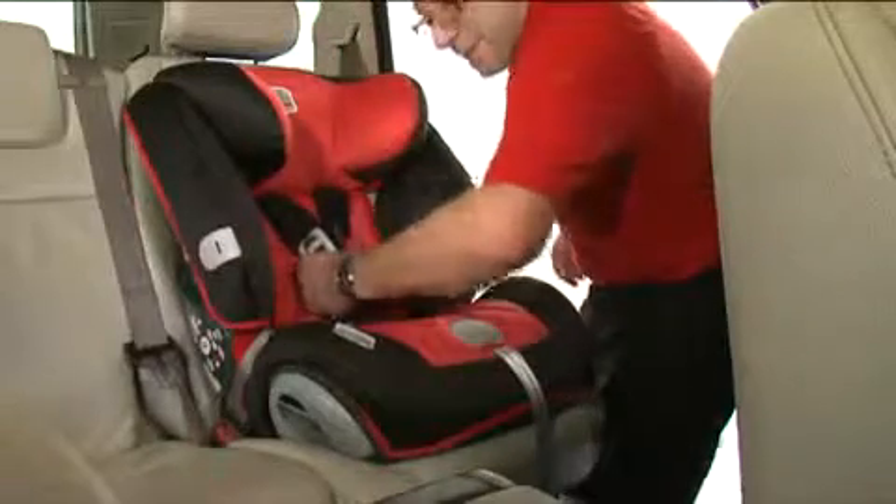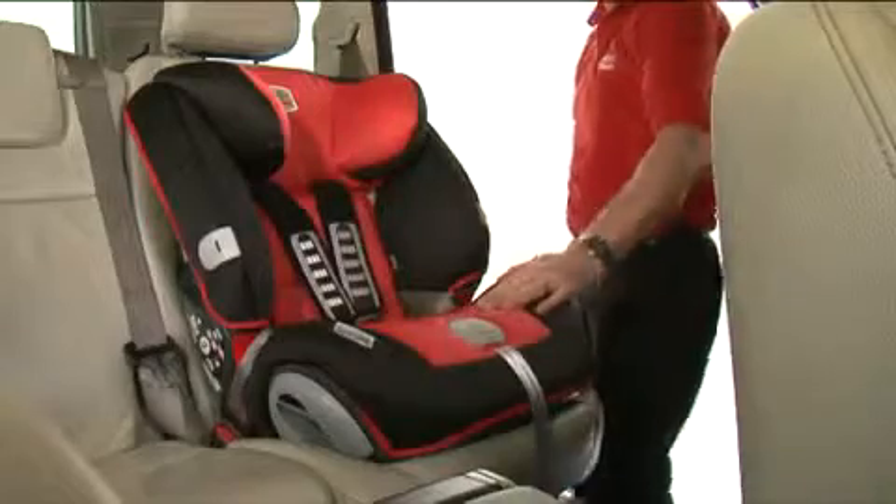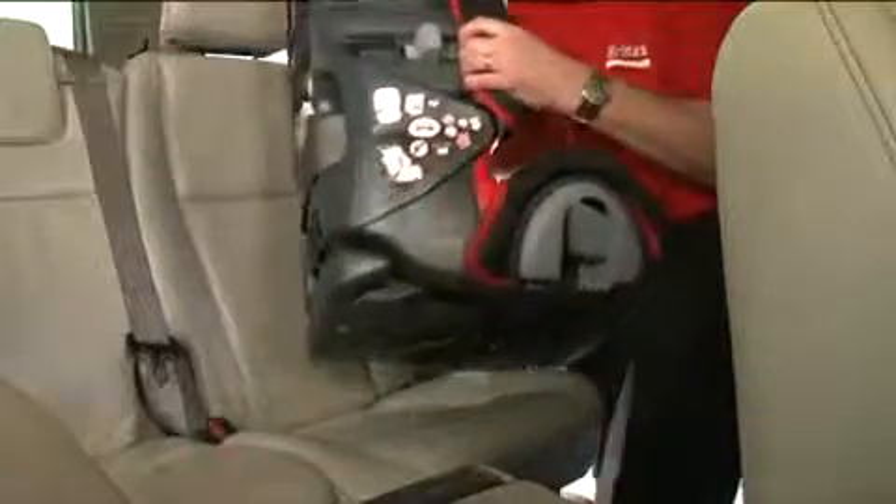Finally, check the installation is correct by holding the harness, making sure it's firm and secure. To recline the seat, unbuckle the belt and turn the seat to the side.